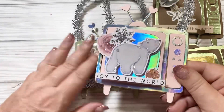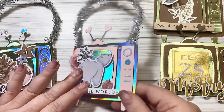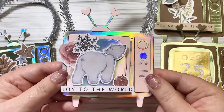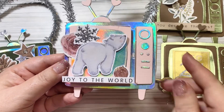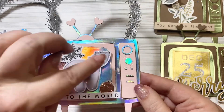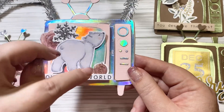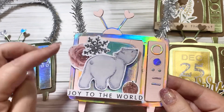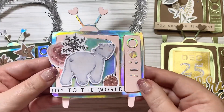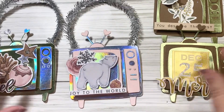Here's my favorite one — this is Pastel Christmas. I've got that sweet polar bear and the 'Joy to the World' sentiment on the bottom. I added iridescent stickles to the polar bear as well as this fruit and a little bit onto the rose. Then I used silver stickles onto the snowflake. I think that is just so sweet.